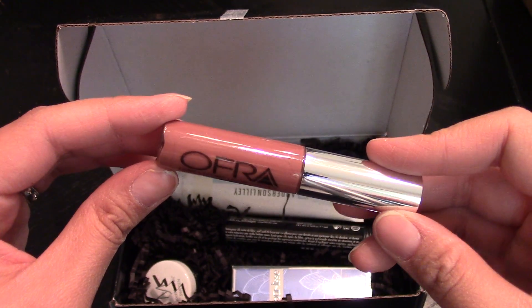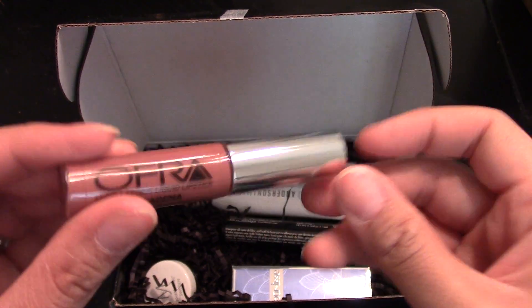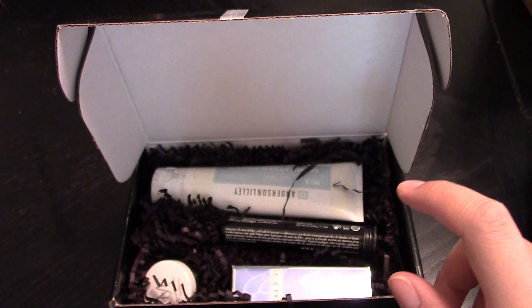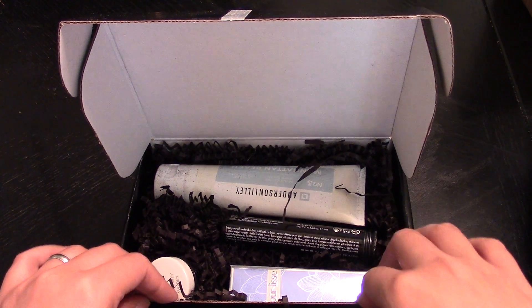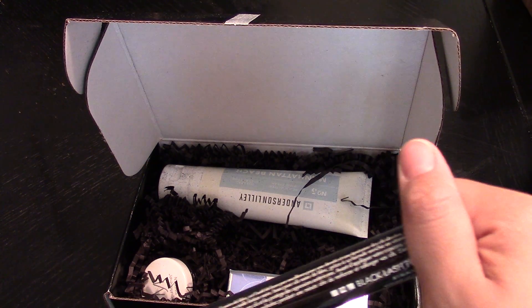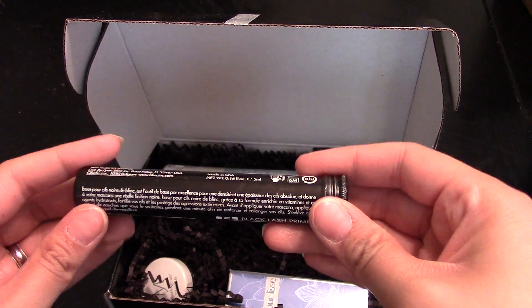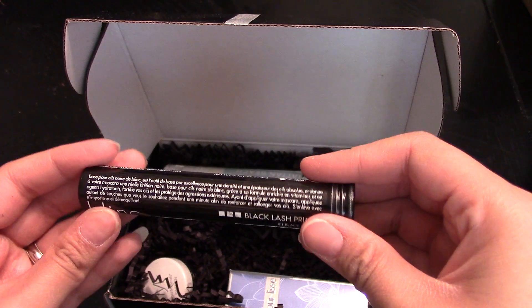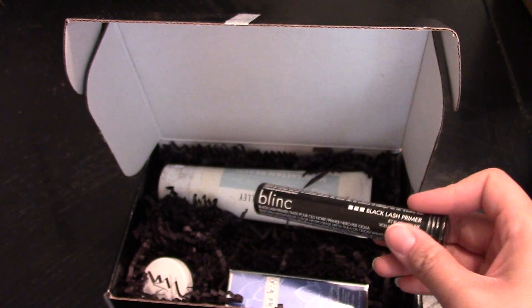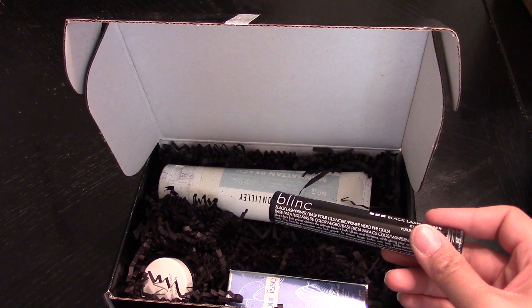I don't know when they changed the packaging but I like it. I don't like that there's no sticker on the bottom, but I'll choose which one to use — I might use my older one and give this one away. I love Ofra Cosmetics and their liquid lipsticks. They do come off, but that is the Ofra Cosmetics liquid lip, and it is $19.90.